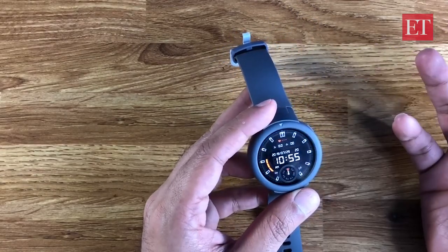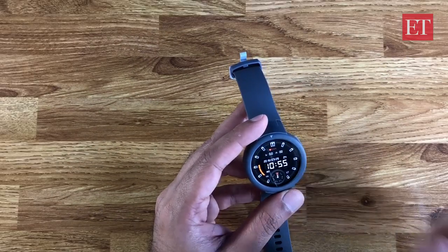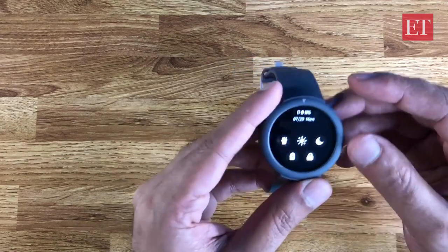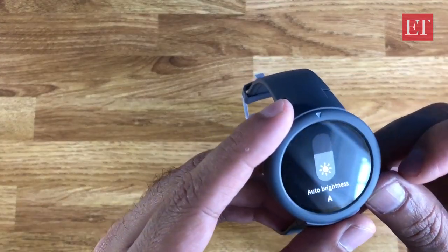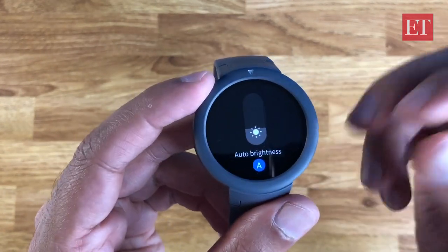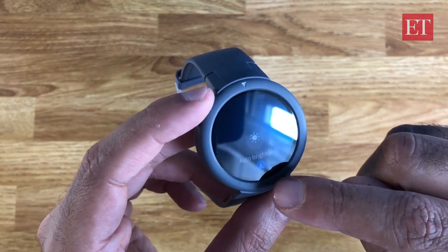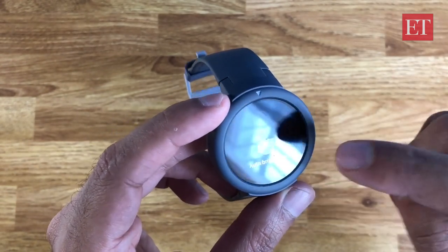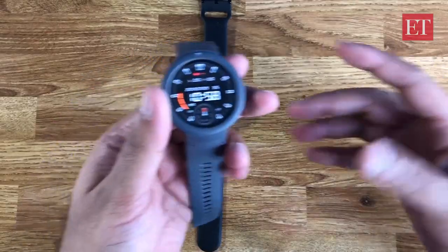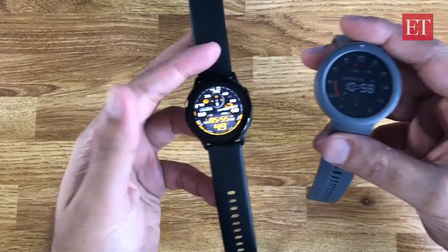For a 20-day battery life, that's pretty impressive. I should also mention there is an ambient light sensor for automatic brightness. If I tap the 'A' it goes into automatic brightness — it does tend to err on the side of caution and make it a little dimmer than needed. I'll switch it to manual for the purpose of this video.